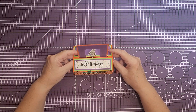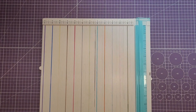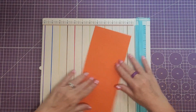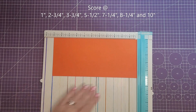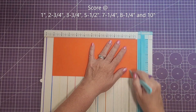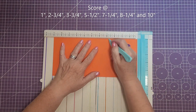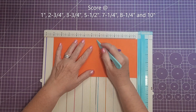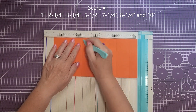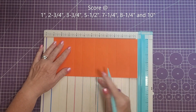Let's go ahead and get started. The first thing we'll need is our scoreboard. For the base piece, this is going to be cut at five inches by eleven inches, and then on the eleven inch side we are going to score at one inch, two and three quarters, three and three quarters, five and a half, seven and a quarter, eight and one quarter, and ten.